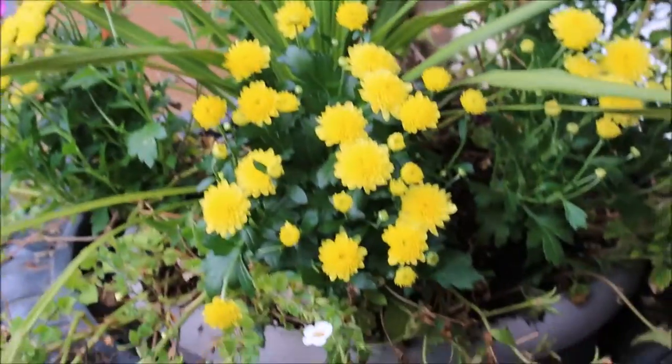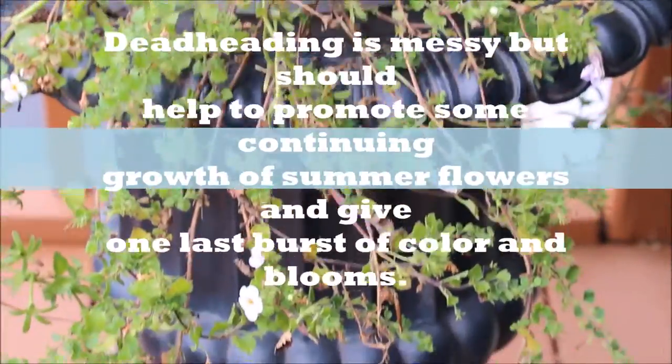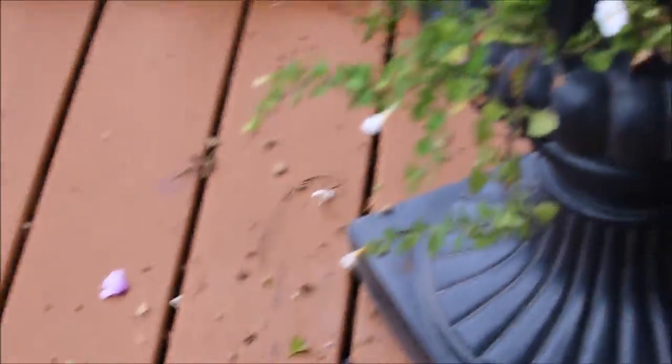So there you go — I planted five of the smaller yellow mums in the urn that had held the summer flowers. I deadheaded a lot of the summer flowers that were still left; hopefully that'll promote some more growth in them. It does make a big mess, so you're going to have to clean that up.